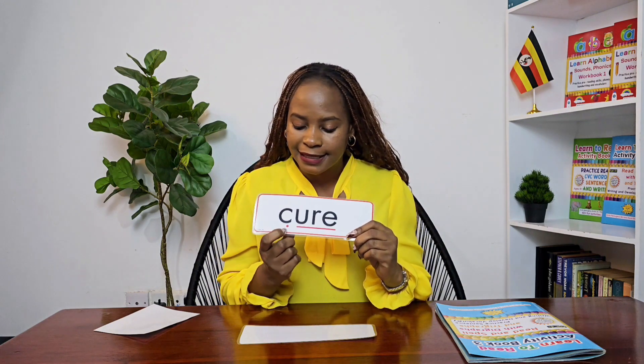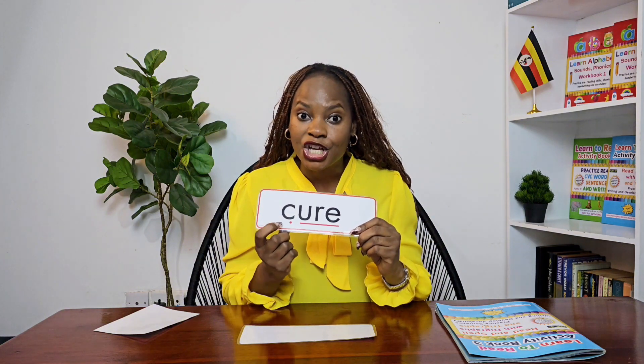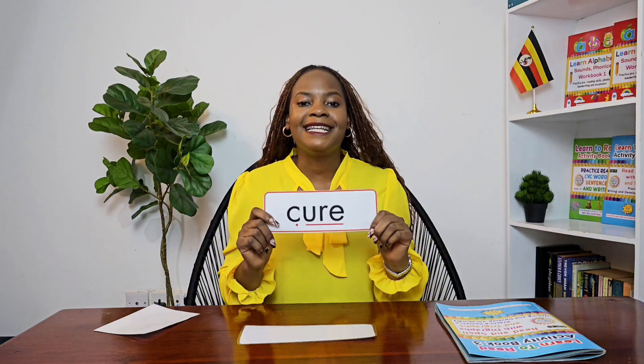Let's blend the slow way: c-u-r-e. One more time, the slow way: cure. What do you hear? Cure. The word is 'cure.'